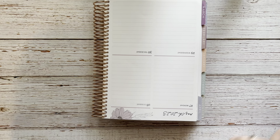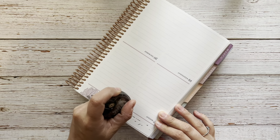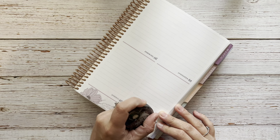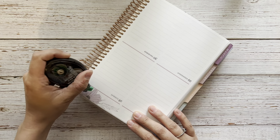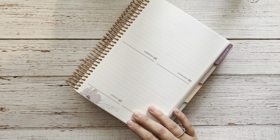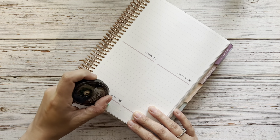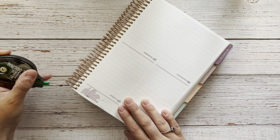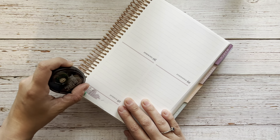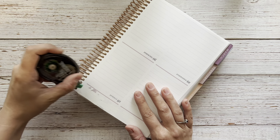I think I want to white out because this is a white washi strip — I don't want to be able to see all this through. I don't usually white all this out, but I'm going to today. If I can remember how to work my white out.